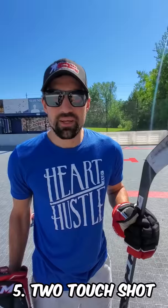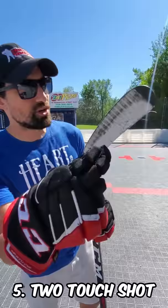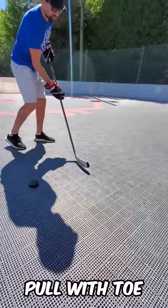Number five is the two-touch shot. This is how a lot of pros shoot. It's going to touch the toe and then the middle. Starts on the toe, it's going to come off the blade and then you're going to snap it. Toe, snap it. Toe, snap it. Toe it, snap it.